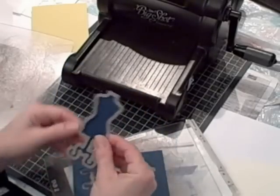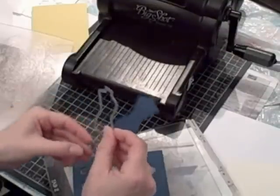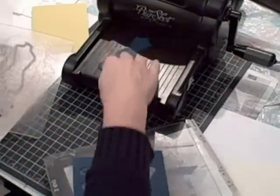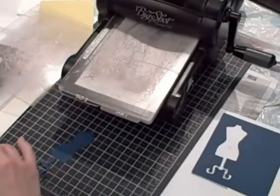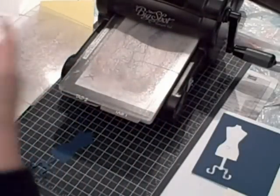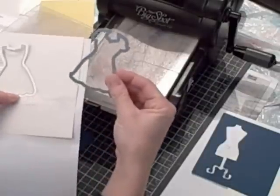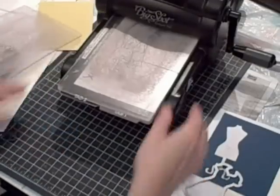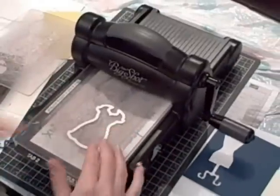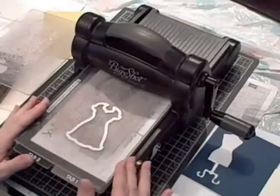Just pull it right off the cardstock. I've got my stand ready to go. The next thing I want to do is bring in the Dress Up framelits again and choose one of the dress styles. I'm going to choose this one because I like it. And then I want to think about what I want my dress to look like — what colors, what patterns.